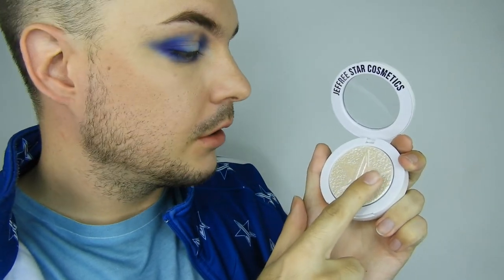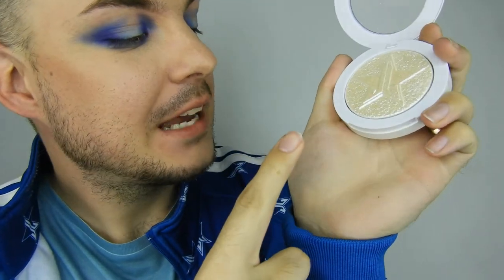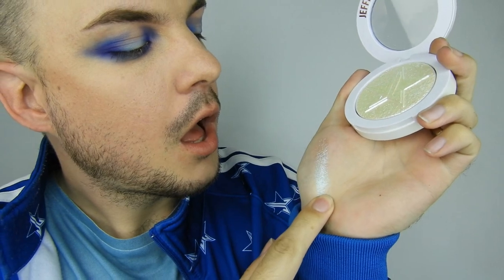I haven't even swatched it yet and I'm already gagged. Let's swatch this bad boy - this is the first time swatching it. Oh my god, that's just swatching it! Look at that. Let's just swatch it on the hand - oh my god. I'm really scared it's going to have a shadow on my face.